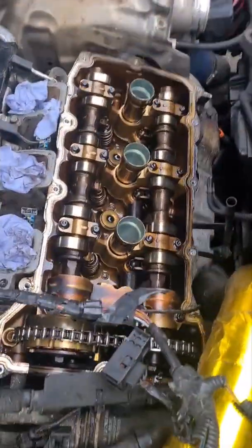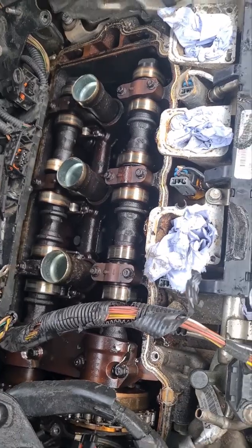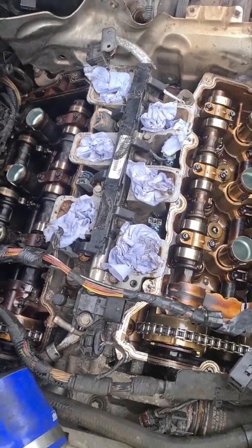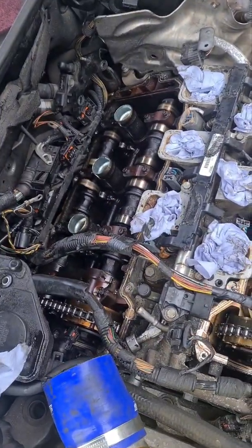Rocker covers are off — the front one is nice and golden brown, the rear one is jet black and dirty. I tested the PCV valve on this one and I could blow through it nice and easily; it was not jammed or blocked, so this one was able to breathe quite well.